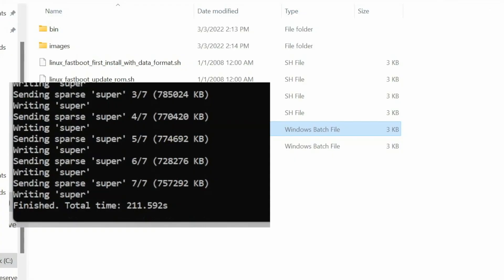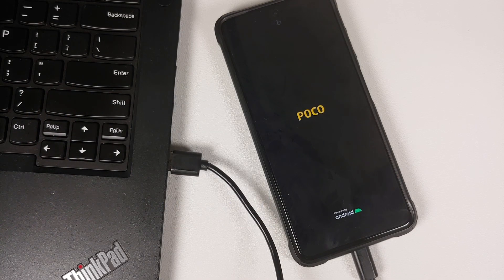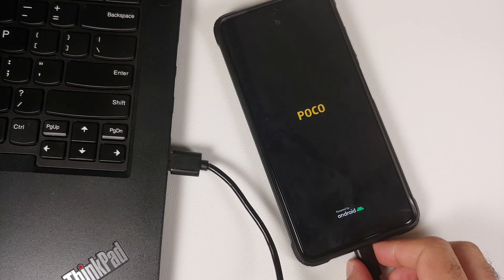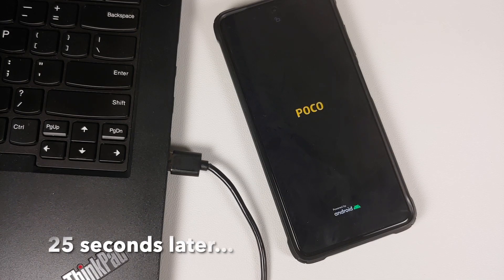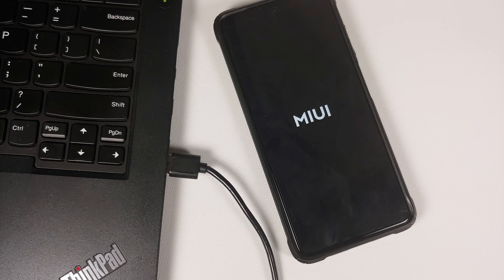When it finishes, the command prompt will close on its own and the device will reboot — that is your hint. If the command prompt says finished, do not disconnect your device. Wait for it to reboot your device automatically. At that point, feel free to disconnect your phone from the computer.